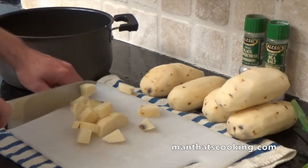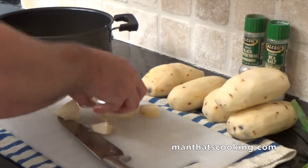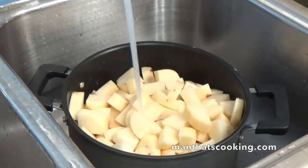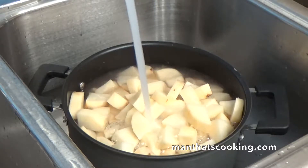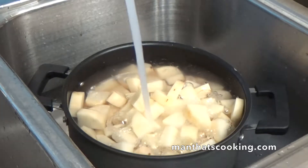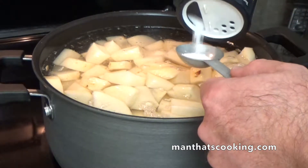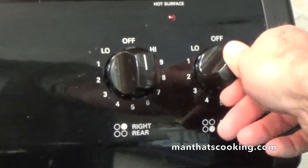Also, when you're buying your potatoes, make sure you buy potatoes that are the same size. Next, we're going to fill this pot with water and bring that level almost to the top of the pot. We're going to add one tablespoon of kosher salt and put our burner on high.